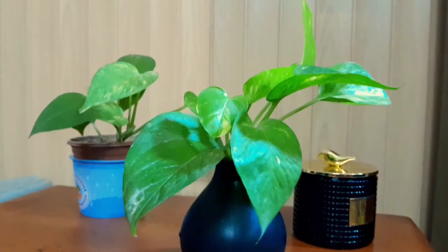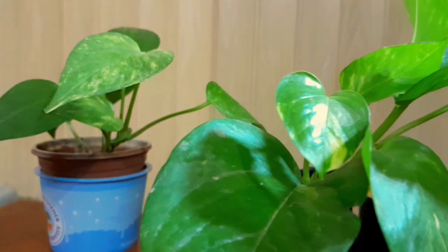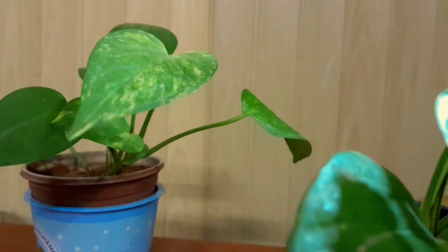This plant thrives in indirect bright light. It can easily tolerate lower light conditions, which makes it a perfect indoor plant.